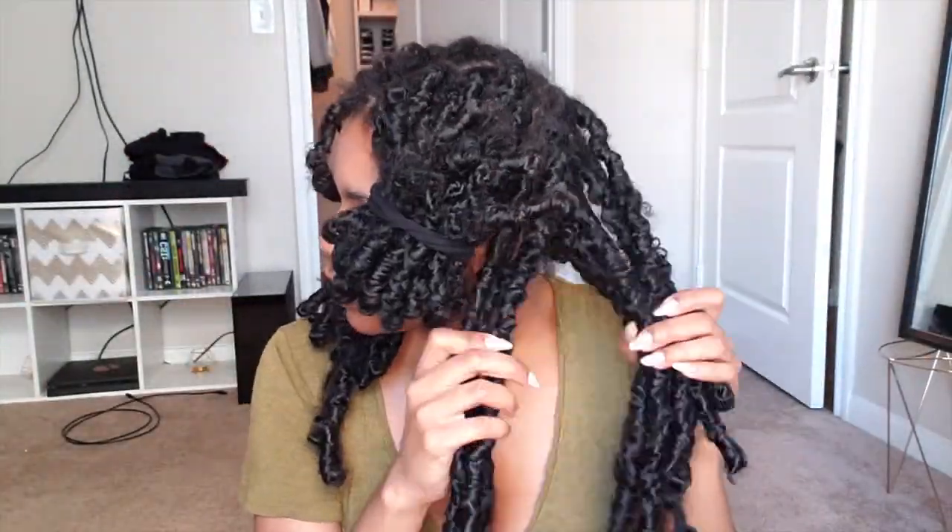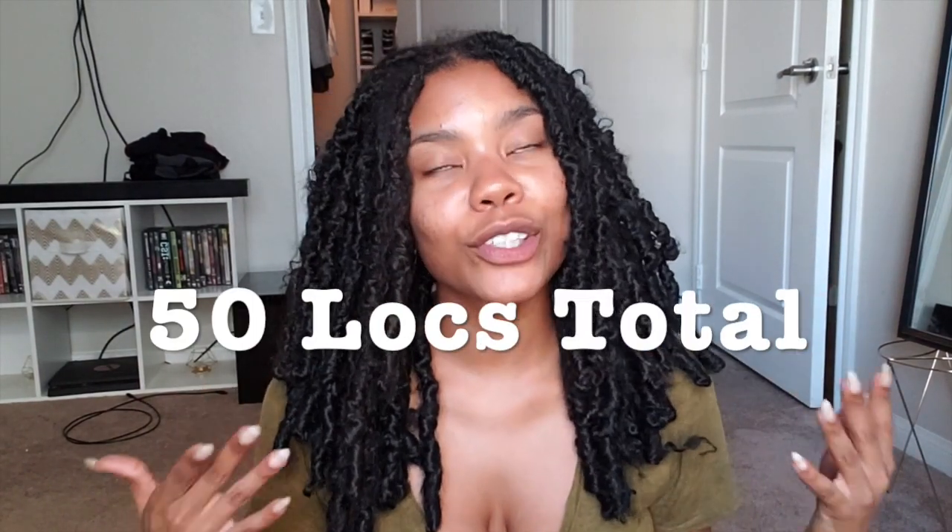I just counted this side and it's 24 locks, and 26 on this side, so the total is 50 locks. I part my hair like this for most of my lock styles. For larger locks I typically put in about 35 to 40 depending on the look I'm going for, but right now I have exactly 50 in my head. I specifically counted — we're doing this for the girls.